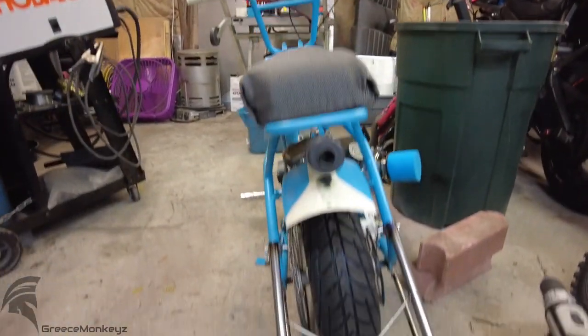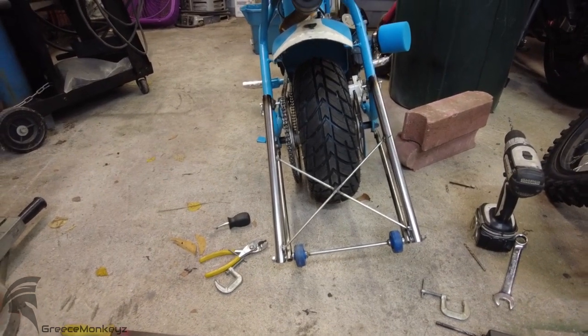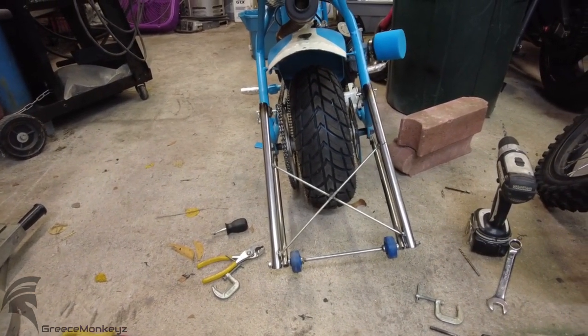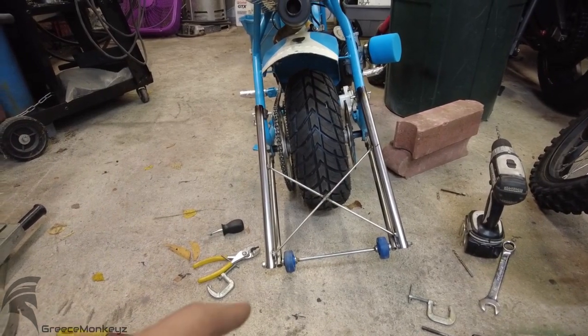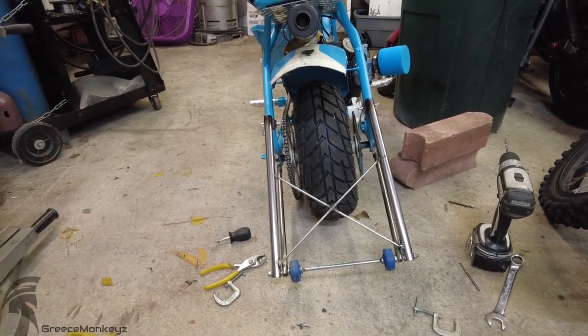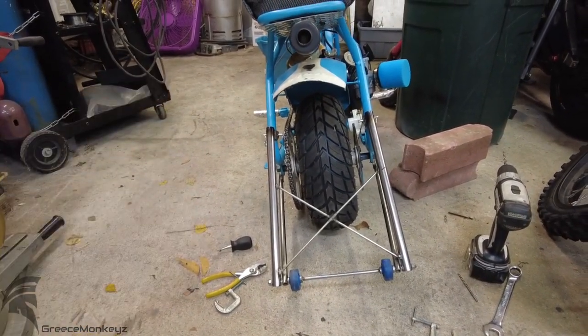We now have wheelie bars which have three positions. This is the normal position for launching hard without killing yourself. It's got a lower position so we can use it as a center stand — for changing the chain or when you start it so it doesn't take off on you by accident. And there's a higher position when you want to do like 45-degree wheelies.